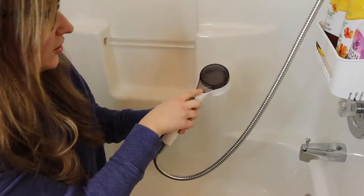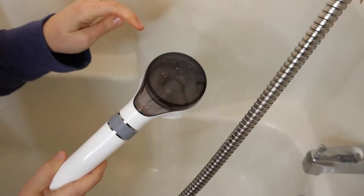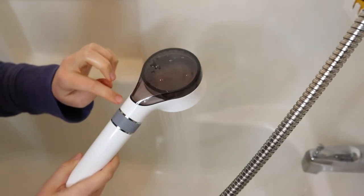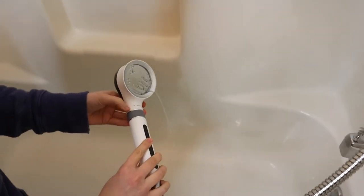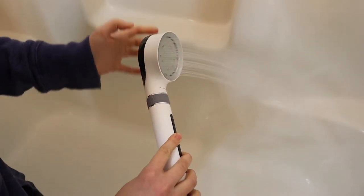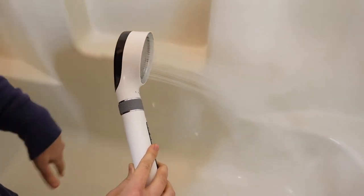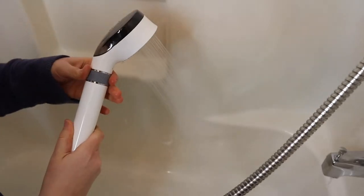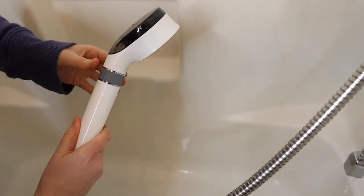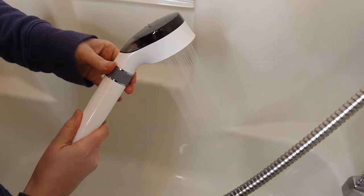So I'm going to go ahead and turn it on. You can actually see the water right up here, which is kind of cool, so you can see if there's any buildup or anything that you need to clean really easily. You can see when I flip it around that there is a plus and a minus to control the pressure. It feels really nice and soft, which is exactly what I want for this bathroom for the kids. When I twist it towards the minus I can lower the pressure all the way until it is off. I really like that I can adjust it by this nozzle instead of doing it by the shower itself.